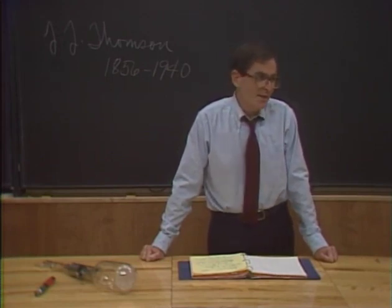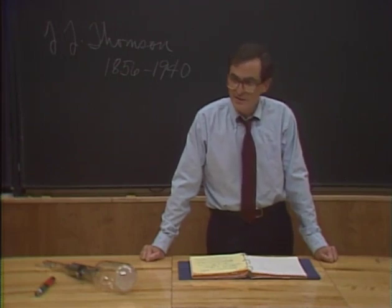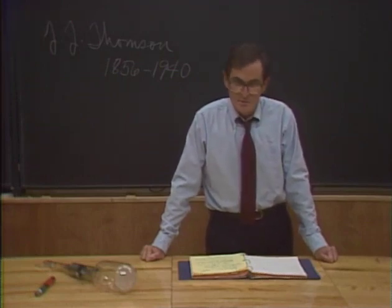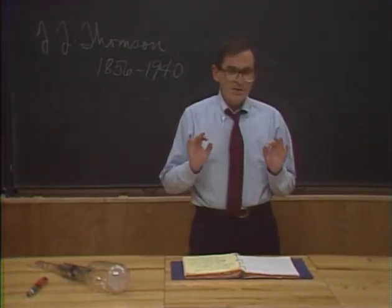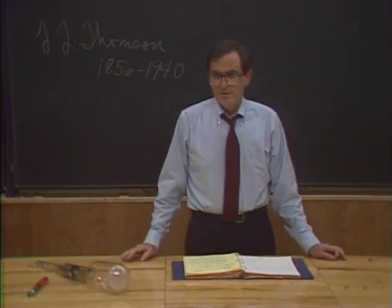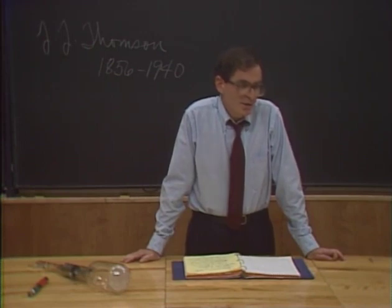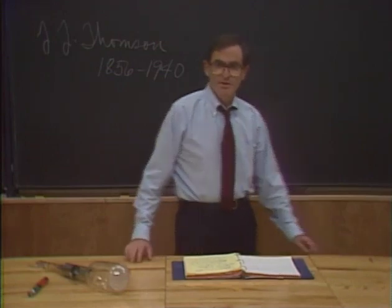And he quickly showed that the same charged particles came from every kind of matter. What Thompson had done was the first splitting of the atom. He had shown that the ultimate indivisible particle of matter really had internal parts after all. The honor of naming the new particle should have gone to its discoverer, J.J. Thompson, and he wanted to call it the corpuscle. But that name didn't stick because it really had already been named. It was called the electron.